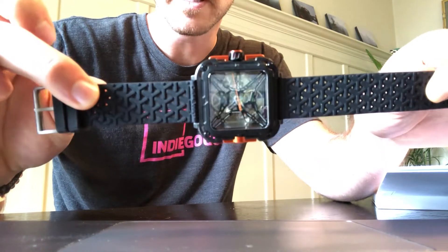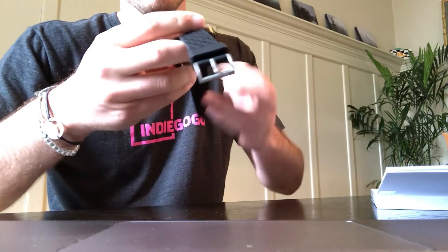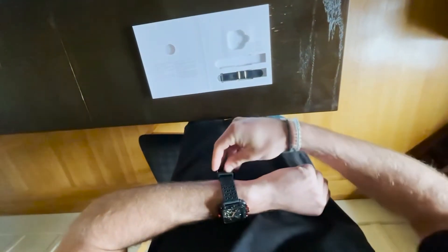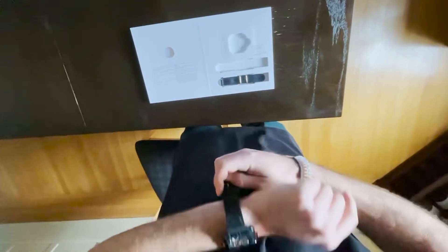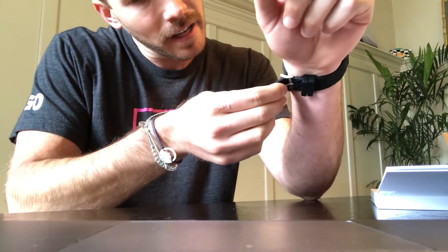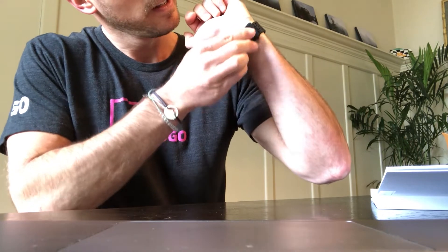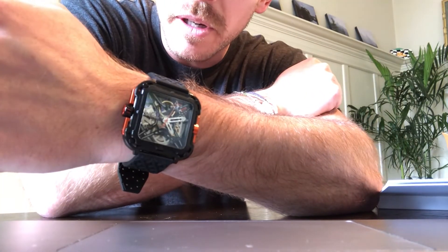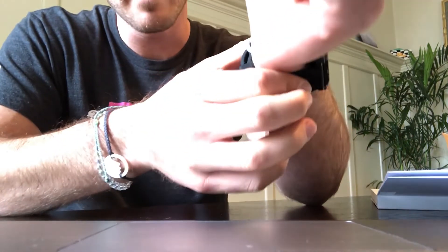Last but not least, let's put it on the wrist. Putting the watch strap on was actually much easier than I expected — for whatever reason I felt like that was going to be kind of an annoying thing to do. Boom, there's the watch on the wrist — pretty sweet! It's actually really comfortable, I really like this watch strap material in particular.